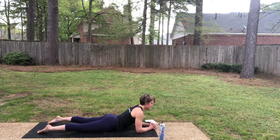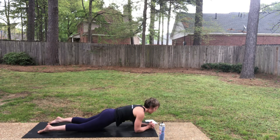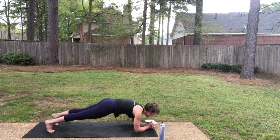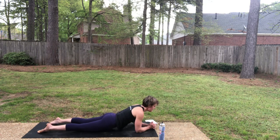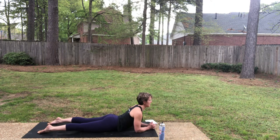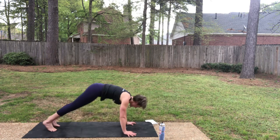Elbows are underneath your shoulders. Inhale, sphinx — lift the chest. Now exhale, forearm plank. Lower — lift the ribs, the hips, the thighs. Stay on your inhale. As you exhale, come down for sphinx again — knees, thighs, hips. Inhale, sphinx pulse. As you exhale, chest lowers. Downward facing dog.